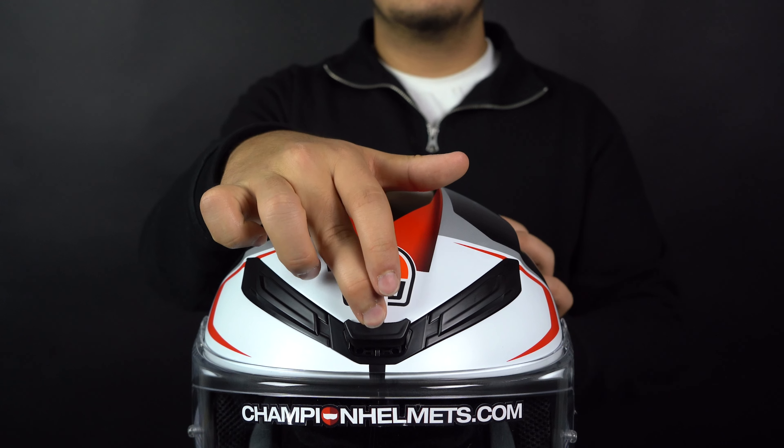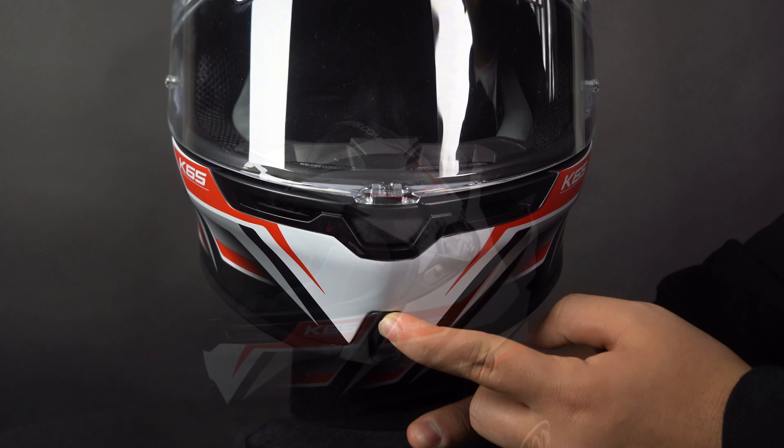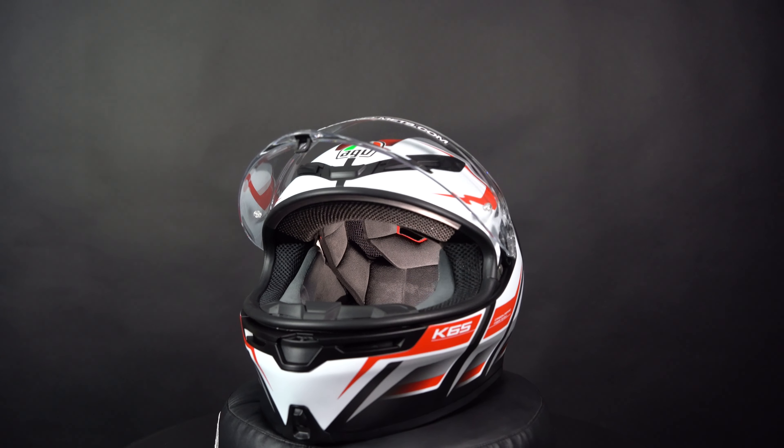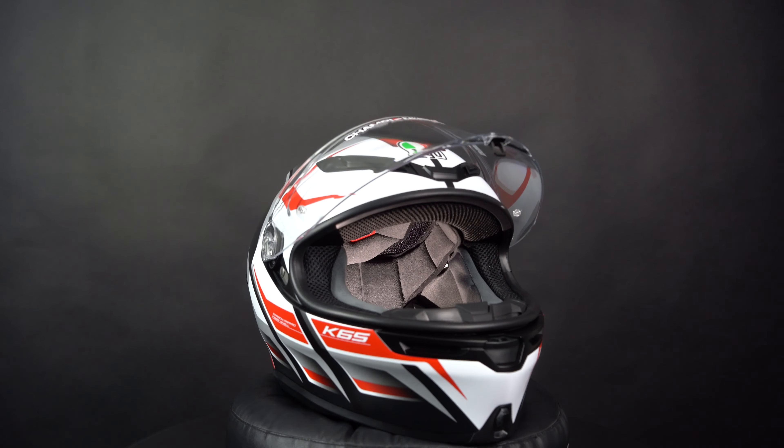You can find the AGV K6S at ChampionHelmets.com where we have the lowest price guaranteed and very sharp discount bundles. Leave a like on the video and subscribe to our channel, and check out our data-driven road test of the AGV K6S on our channel.